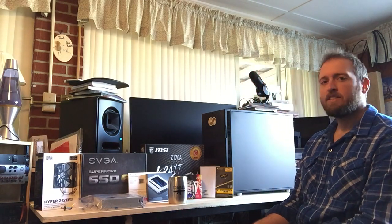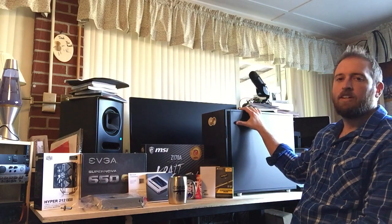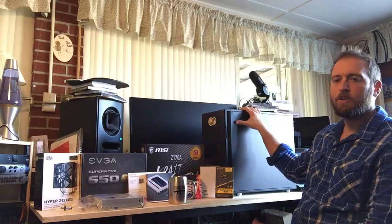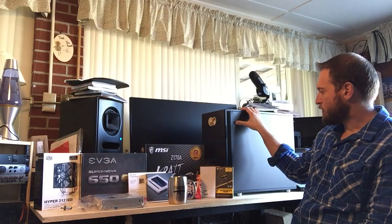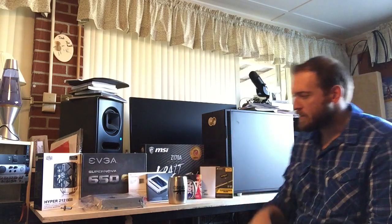I'll start with the case. This is the Fractal Design Define R5 case. Obviously, I'm trying with a music computer to get something that's pretty quiet, doesn't make a lot of noise, and has room for everything I need. And this was one that I found highly recommended for music PCs.